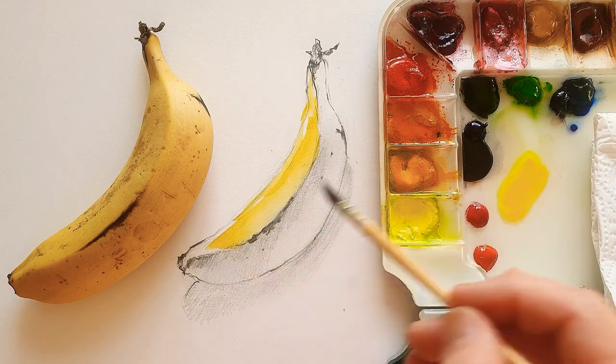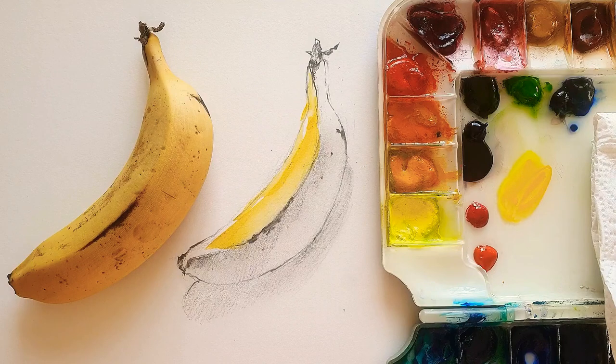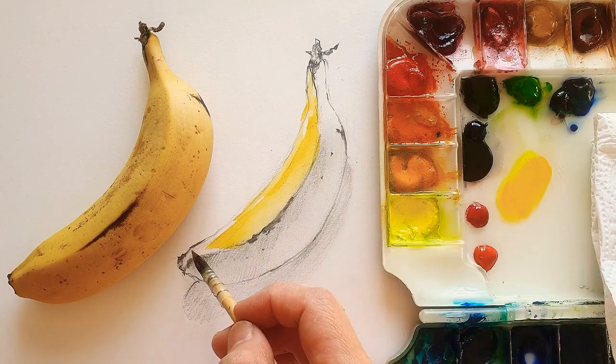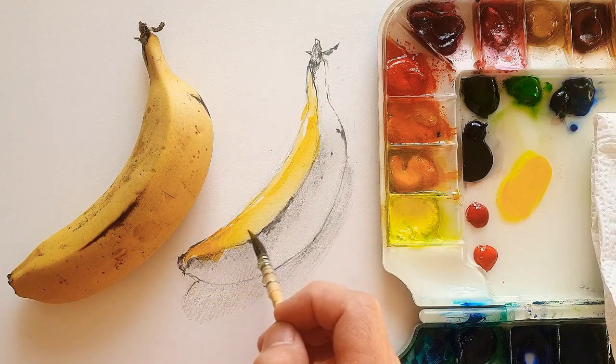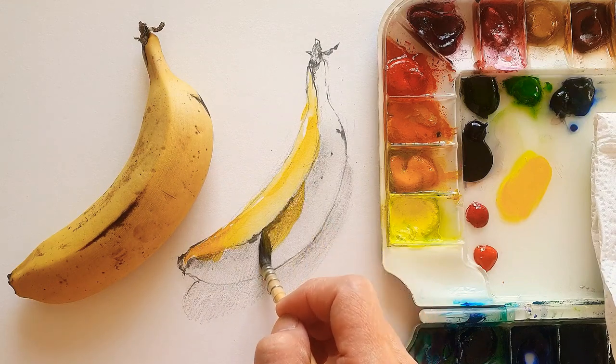I'm just using cadmium yellow and lemon yellow mixed up together, but I'm not really adding too much water here.